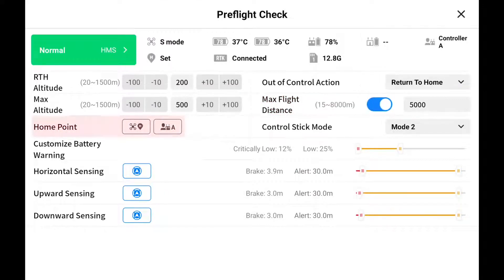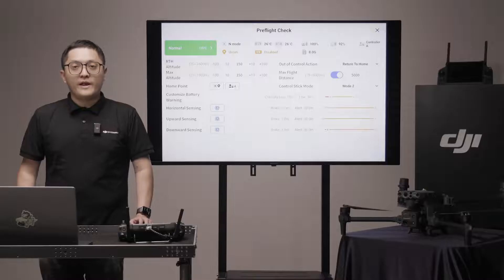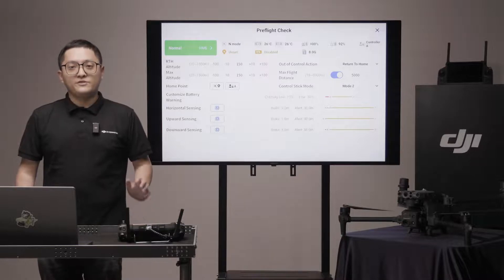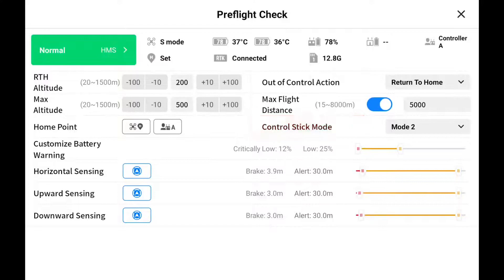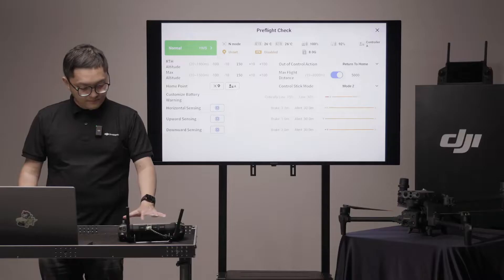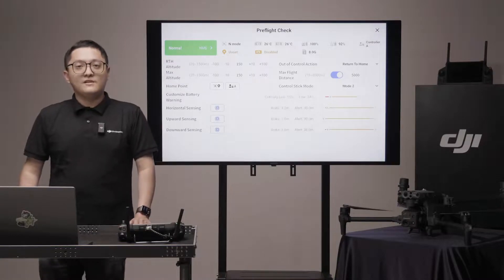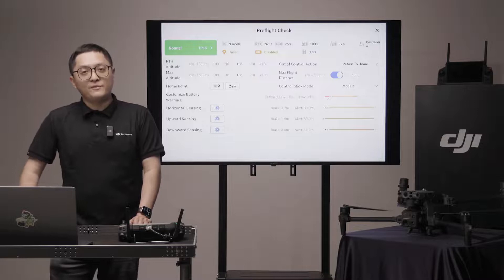The home point of the aircraft will be set when you take off. It can be adjusted to a different location based on the remote or aircraft location while they have a strong GNSS signal. For control stick mode, DJI products are set to mode 2 by default. If you use another mode, make sure to change it before the flight.